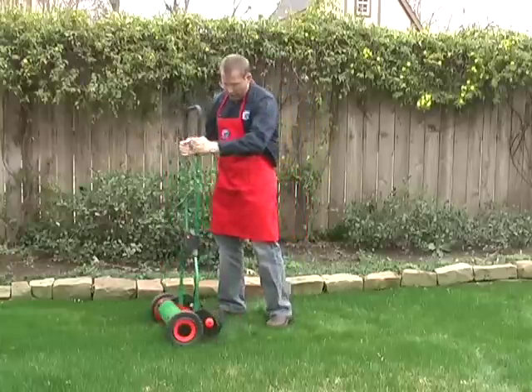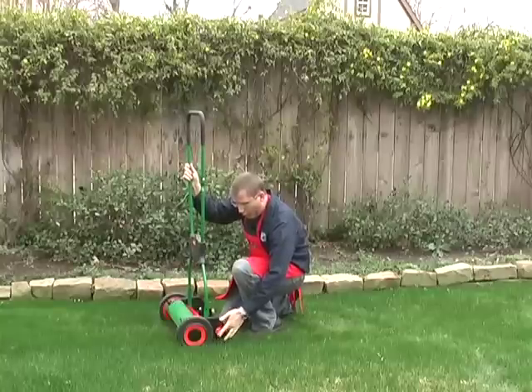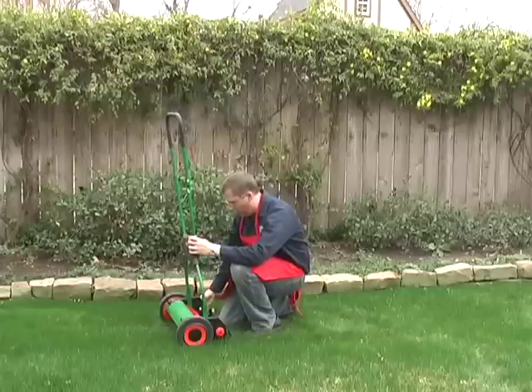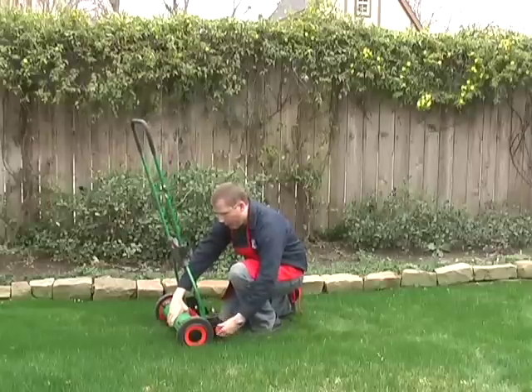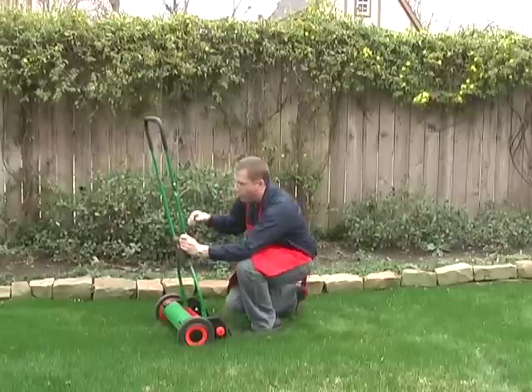The Brill is easy to adjust the cutting height. There are two orange handles, one on each side. You just loosen them, get the height where you want it, make sure it matches on both sides, tighten it back, and you're done.